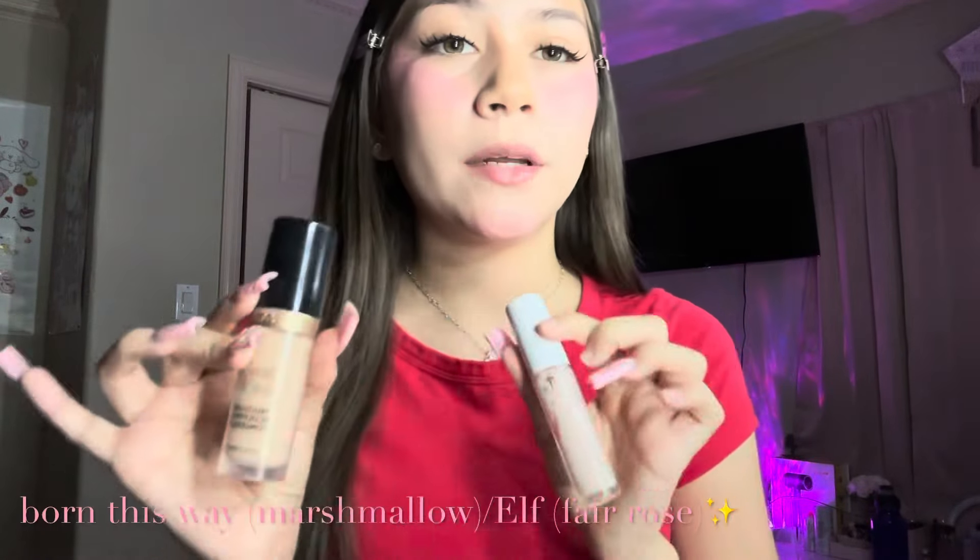I do add a little bit on my chin from the excess after blending. I know it looks crazy but it's just the process! For my concealers I'm going in with the Born This Way concealer and the ELF concealer in the shades Fair Rose and Marshmallow. I apply the lighter one just in the inner corners and then this one I apply everywhere, which I'll show y'all right now.